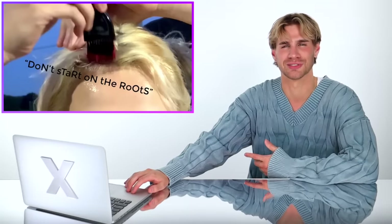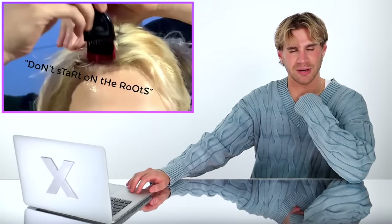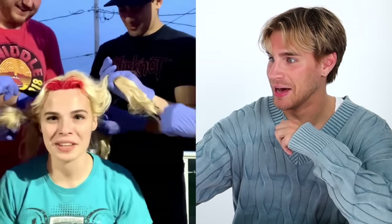She literally just said don't start at the roots, and then she starts at her roots — why does that always happen? Look at that application. Holy crap, this is so red — I'm so scared. This color isn't changed — one might say it's Super Red, the most red semi-permanent color you can possibly get. This is an awful idea, I'm gonna back up — this is the best worst idea she has ever had.